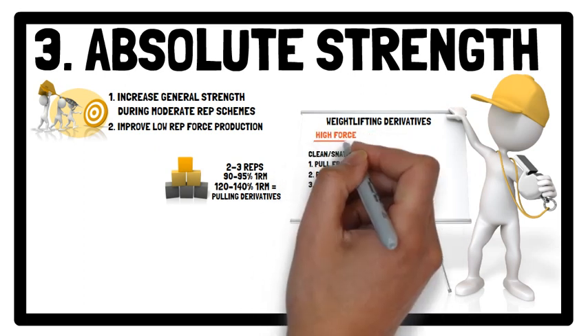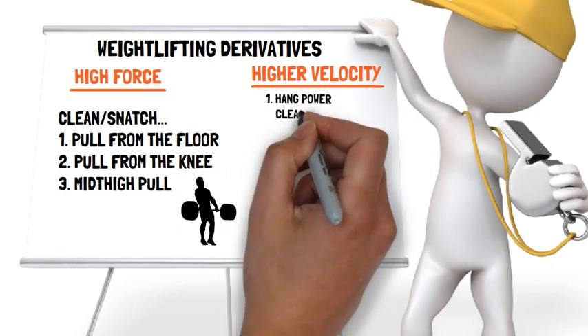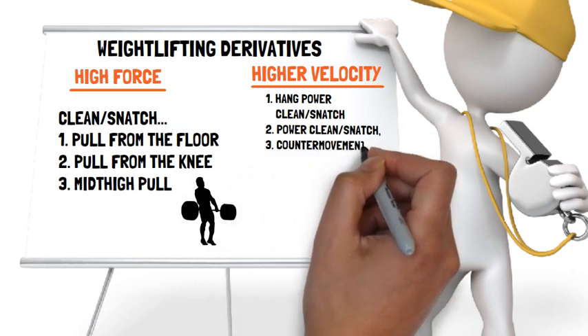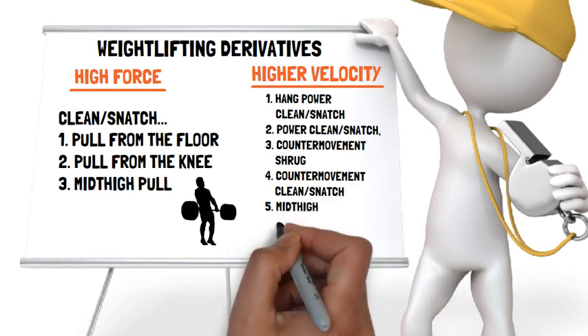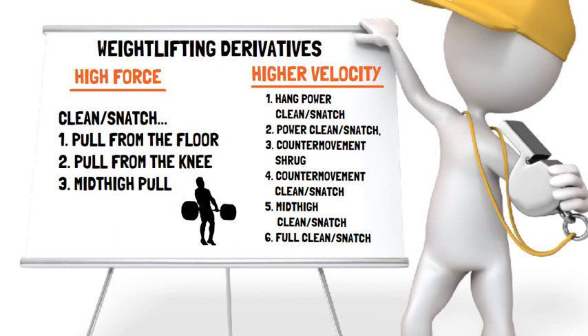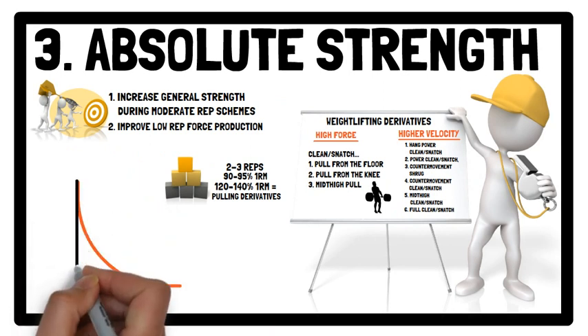However, additional weightlifting derivatives that include a higher velocity — such as hang power clean or snatch, power clean or snatch, counter-movement shrug, counter-movement clean or snatch, mid-thigh clean or snatch, and the full clean and snatch — may be prescribed during warm-up and warm-down sets, and on training days where relative intensities are prescribed to lower the volume load while introducing or retaining a speed-strength characteristic.